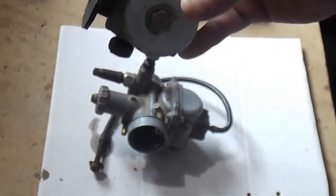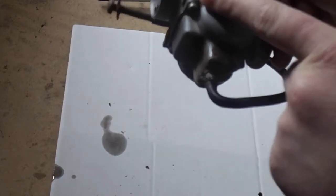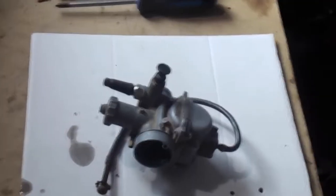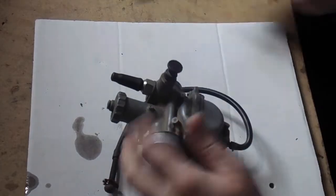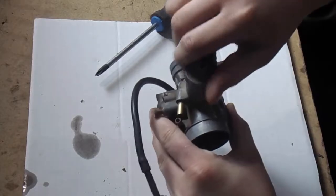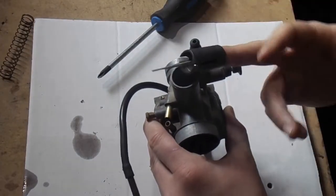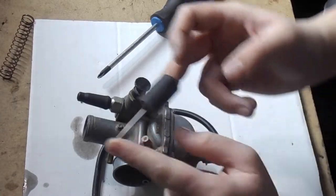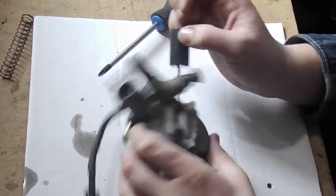Some carburetors, like on Briggs and Stratton lawnmowers, have a bottom screw. On some Japan-made ones like this, you'll have four screws in the corners. A carburetor is a very simple thing when you dig into it. Your throttle is here, and you open this up — it hooks to a twist throttle or a thumb throttle. This here gauges your air-fuel mix; there's a little needle right here.